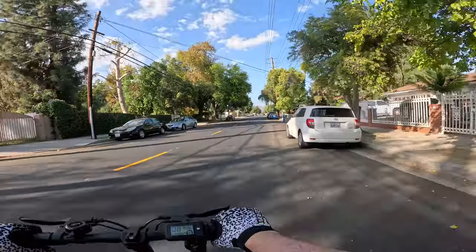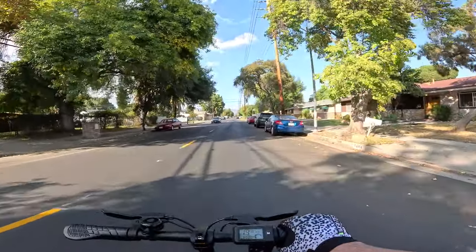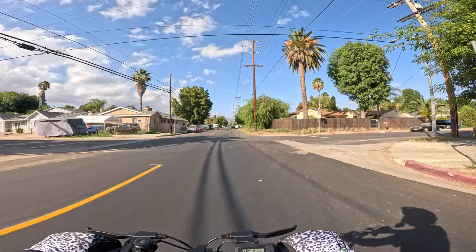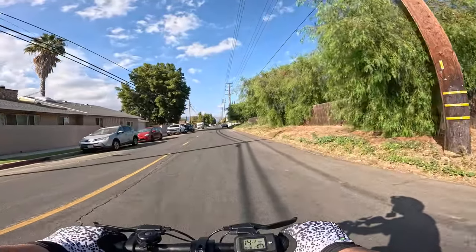Let's continue riding and see what kind of experience we get. A cool thing about this scooter is that whatever mode you had it on last is the mode it turns on to. So if you had it on mode two it comes back to mode two. I keep it on mode three so it's always on mode three for me - that's a nice little touch that I really like.